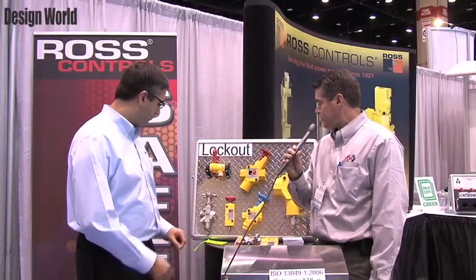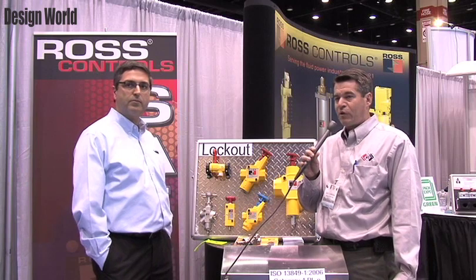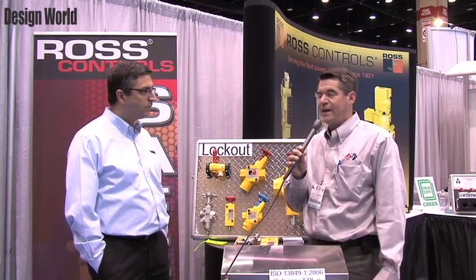All of our lockout valves meet all the OSHA requirements for lockout — only locked off. You cannot lock them in the on position. They also meet the new B155 requirements for packaging equipment.